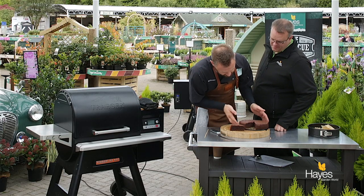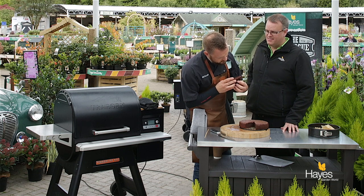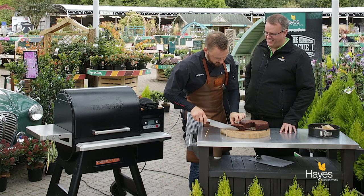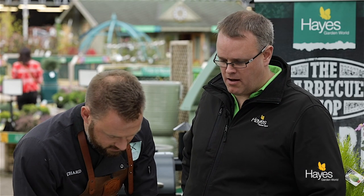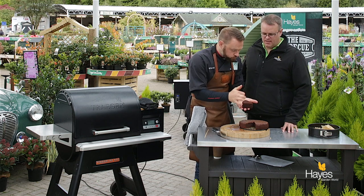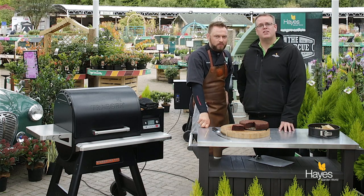Little flourless chocolate cake on the BBQ. If you want to find the recipe for this dish, visit the website hayesgardenworld.co.uk — it'll be in the blog section. If you want to find out about any of the equipment we use in these videos, visit the team here at the BBQ Shopping Store. So all that's left for us to say is thank you for watching and we'll see you again next time.